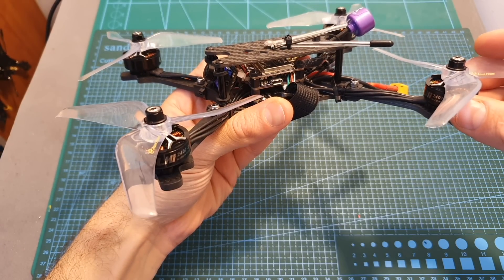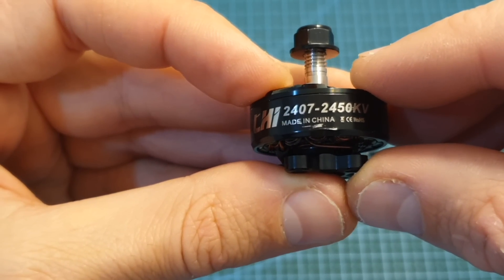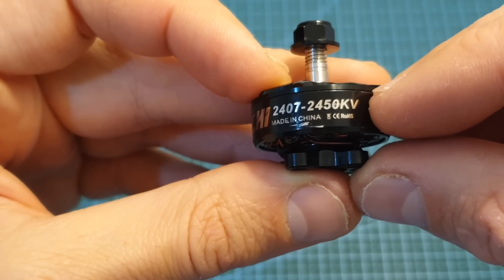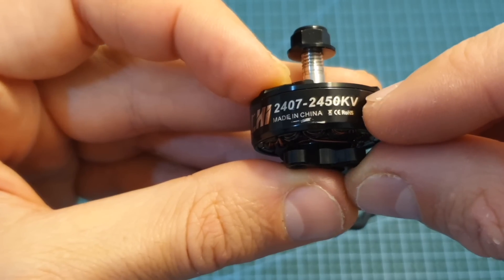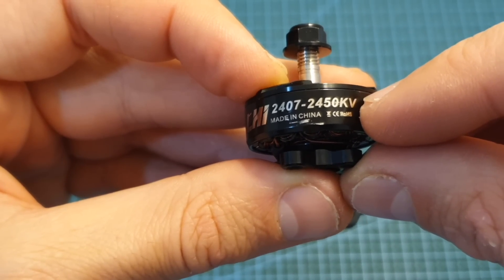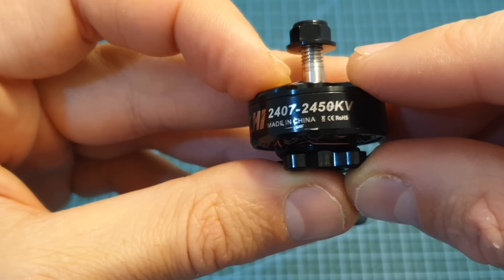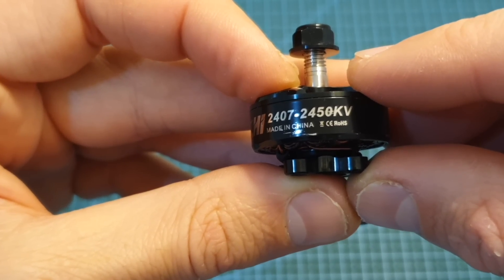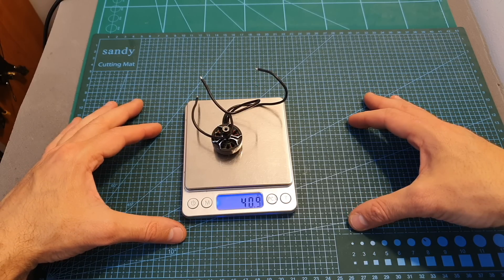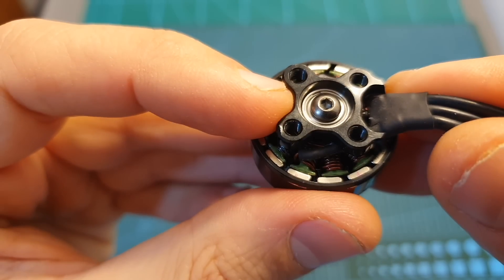The LHI 2407 motors are available in 3 KV options. You can get an 1800KV version which is compatible with up to 6S LiPo batteries, a 2450KV version which is the one I have which is compatible with up to 5S LiPo batteries, and finally a 2750KV version which is compatible with up to 4S LiPo batteries.